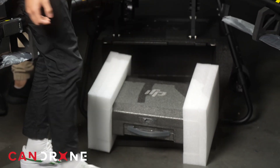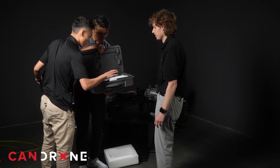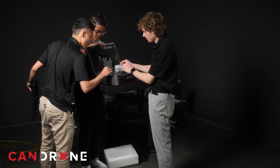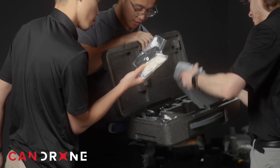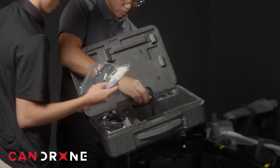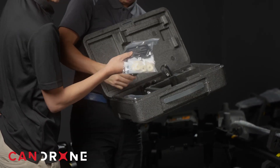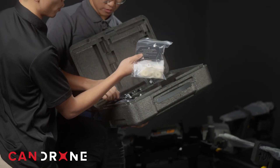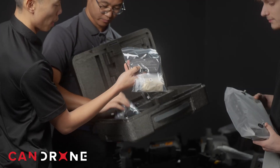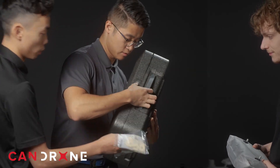It comes with more stuff. What's in here? The controller, some cables — that's cool, it looks like the standard RC Plus. I guess just international charging adapters maybe. There's also a single battery mode adapter that fits on top of the batteries to keep it waterproof.